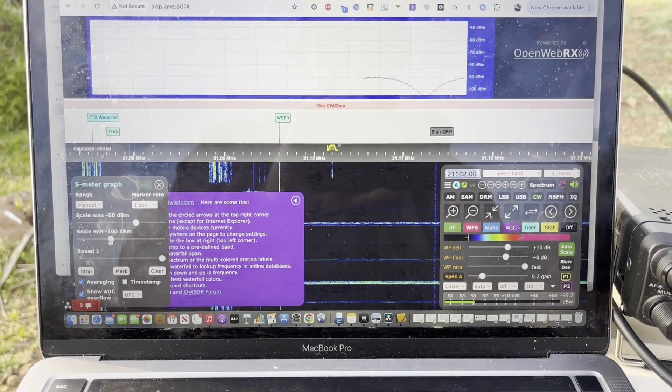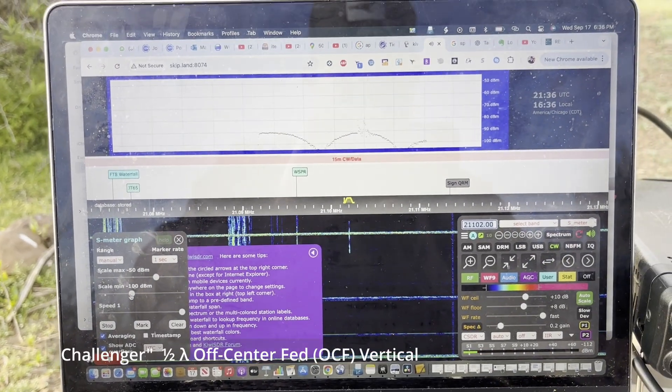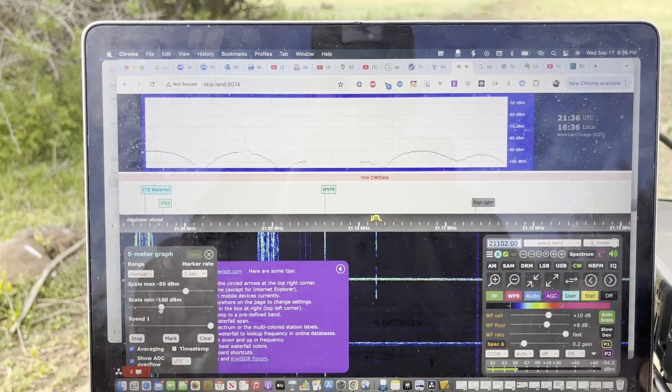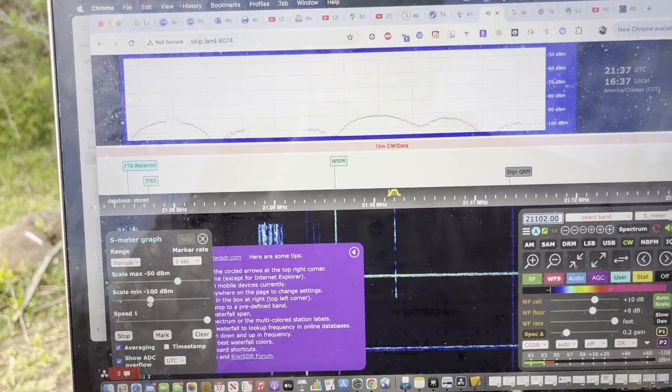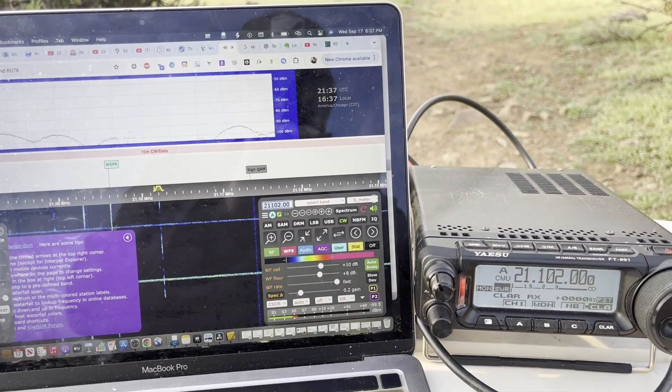I want to give credit to Tim K5OHY for something that he did on his channel — testing out two different antennas side by side using Kiwi SDRs. I thought it was a great idea and decided to try it for myself. If you haven't checked out his channel yet, please do so — give him a sub. I'll put the link down below.